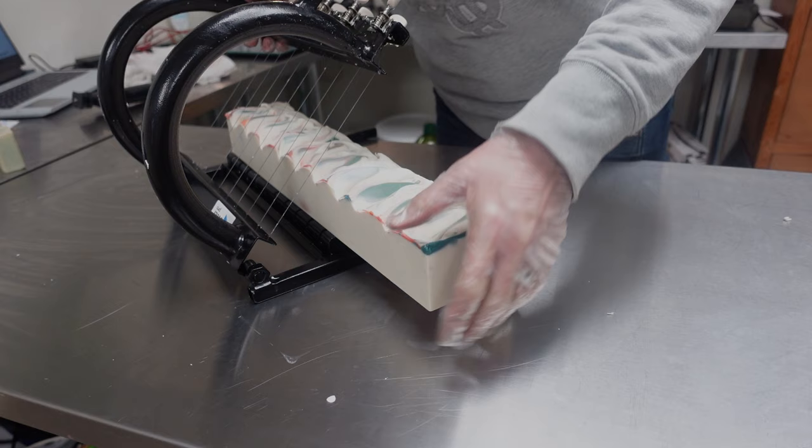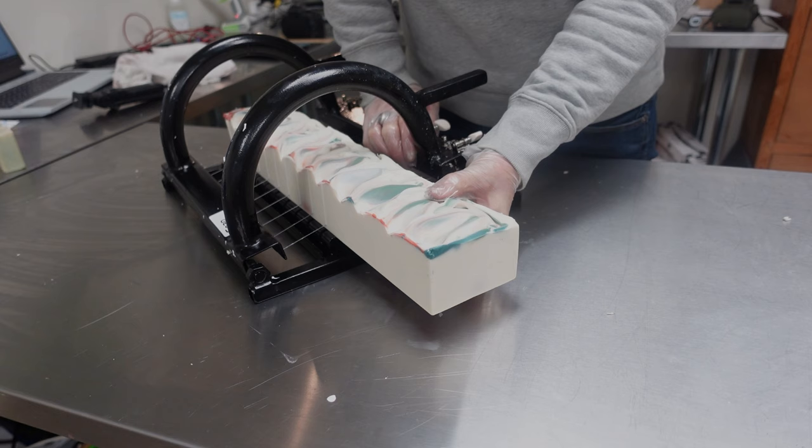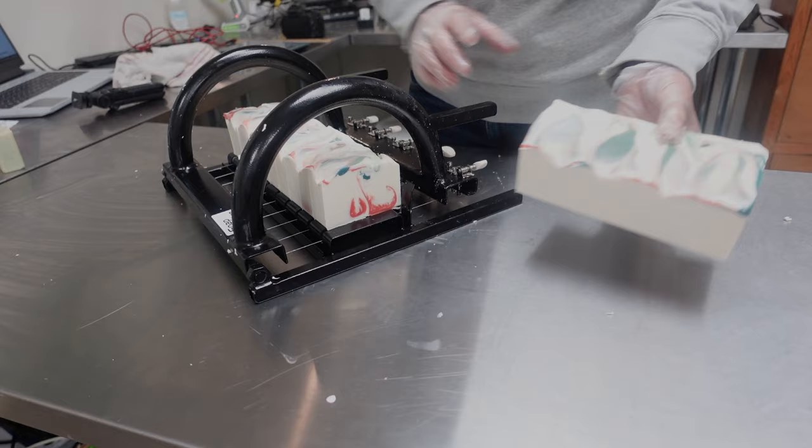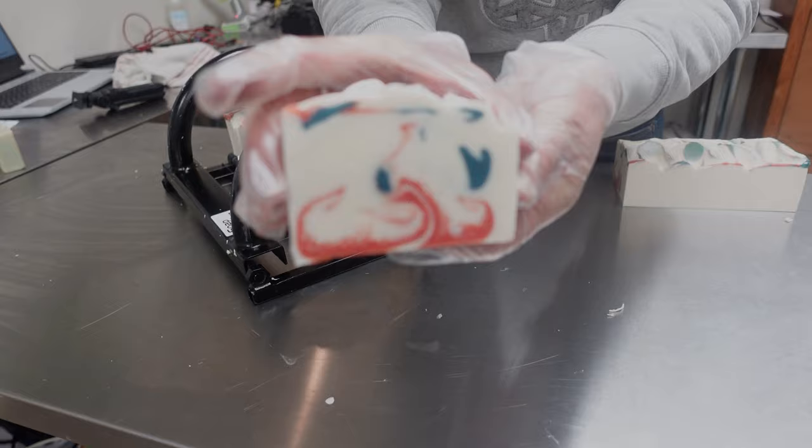Keep a bit off the end. It's a lot softer than usual, and I've done a water discount, so I don't know why that is, but it's actually quite nice to get the cutter through. Okay, that's not bad — not bad for not having used a chopstick. It's actually created its own swirl. So that's alright.